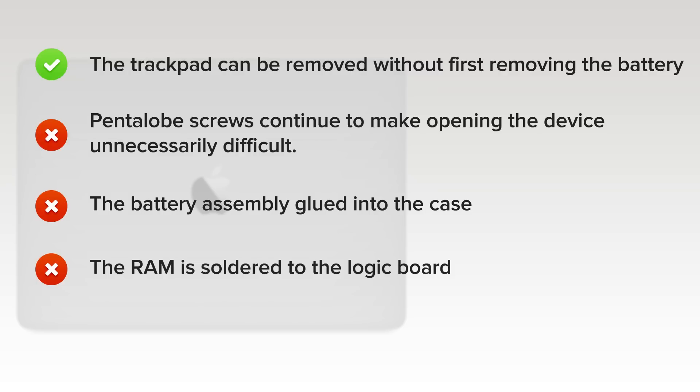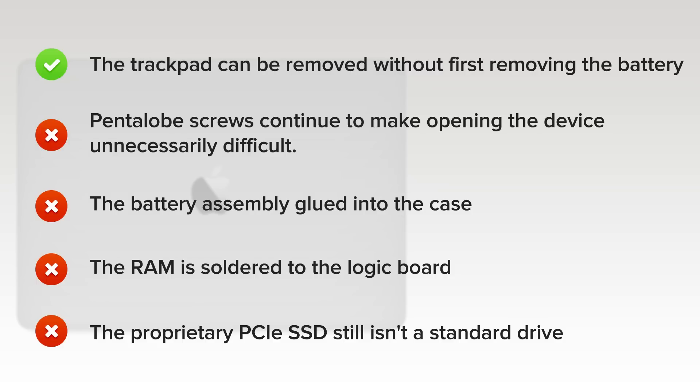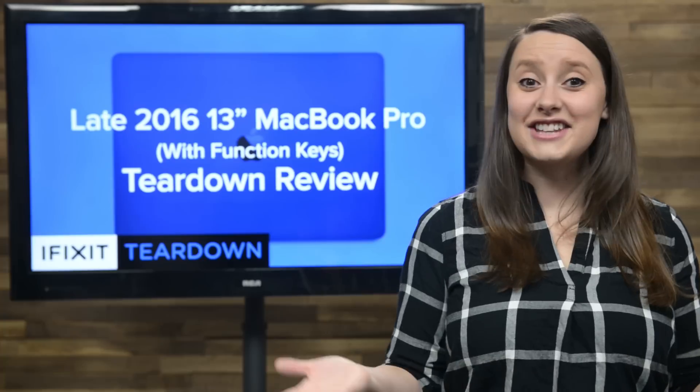The RAM is soldered to the logic board — pay for the upgrade now or be stuck with 8GB forever, with no chance of an upgrade. And finally, the proprietary PCIe SSD still isn't a standard drive. Cross your fingers for future compatible drives. For now, you're stuck with what you got. And that's our teardown.